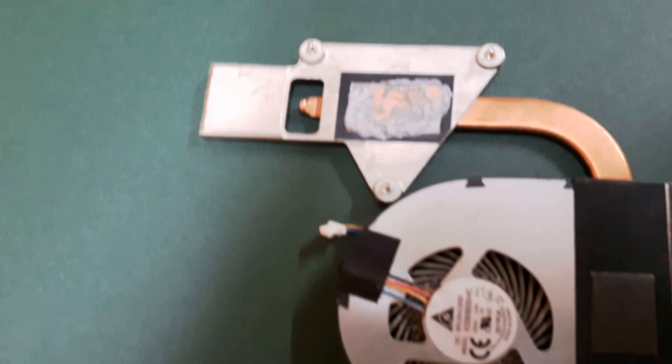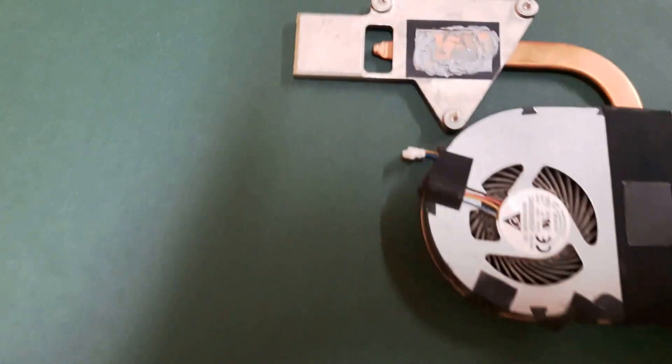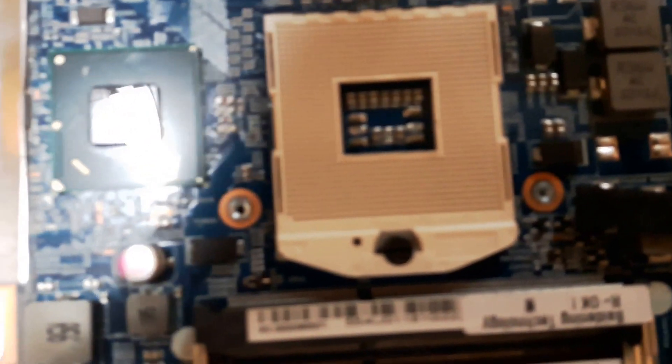Separate it carefully and do a slim test. Use new thermal paste.